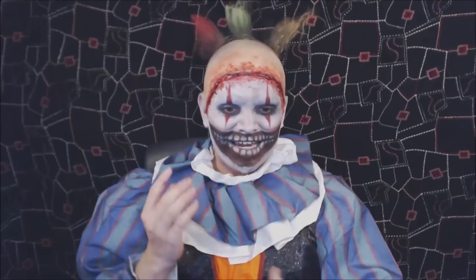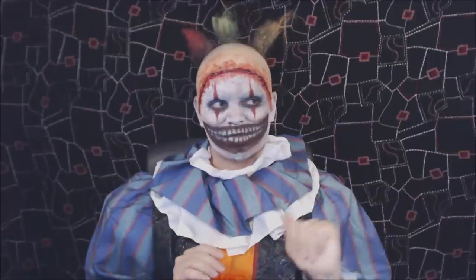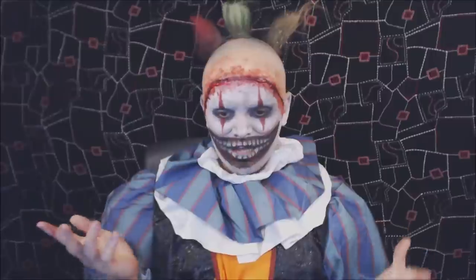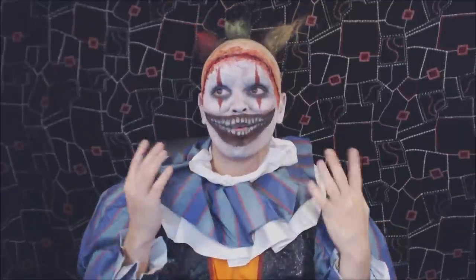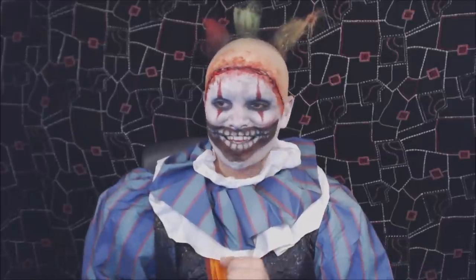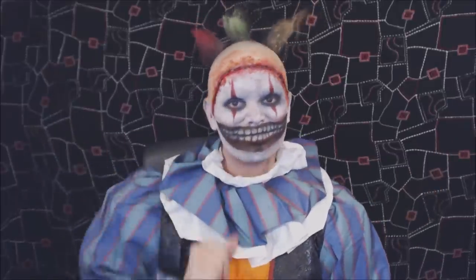There are no extra finishing touches — no neatening things up — because the messier this look is the better. I'm dying to put something in my waterline, but I'm trying to make the eyes look as human as possible, because that's the only relatively human-looking thing about this look, which makes it all the more creepy. I really hope you enjoyed this tutorial — thank you so much for requesting it, I really appreciate it. Until next time, bye!